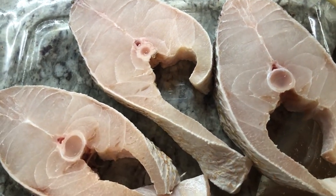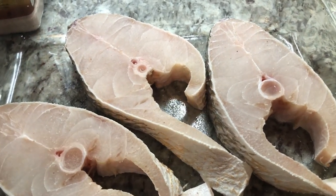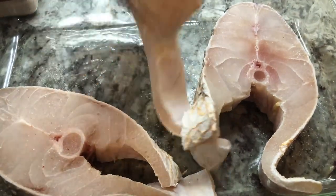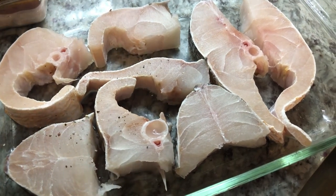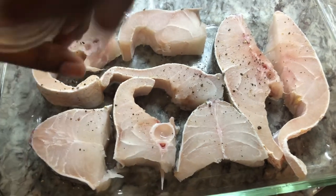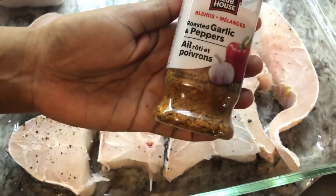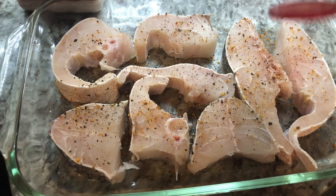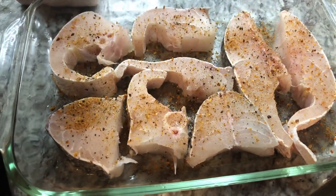I'm going to season them very simply and fry them up to add to our soup tonight. I'm simply going to add some salt on the fish to flavor it up a little — on both sides. After the salt, I'm going in with some black pepper. I cut the fish up so the seasoning can distribute evenly. I don't want to add too much because I want that rich flavor of the fish. I'll add some roasted garlic and pepper seasoning.